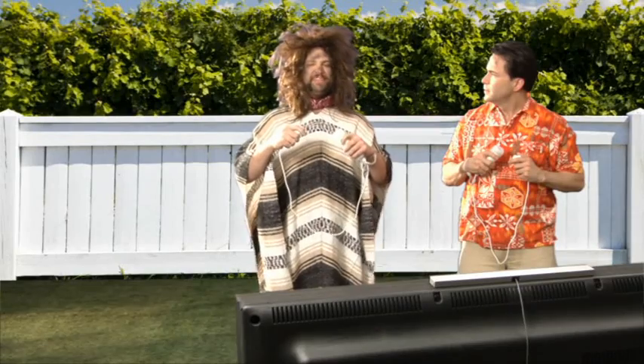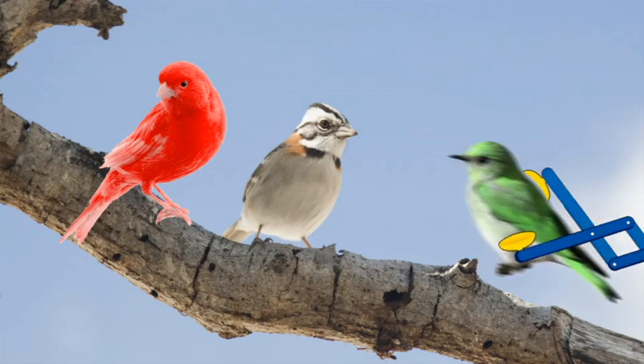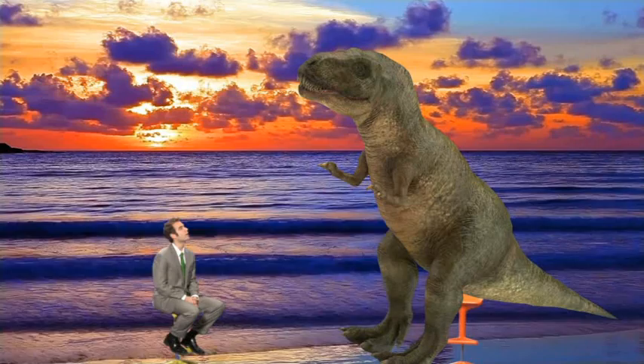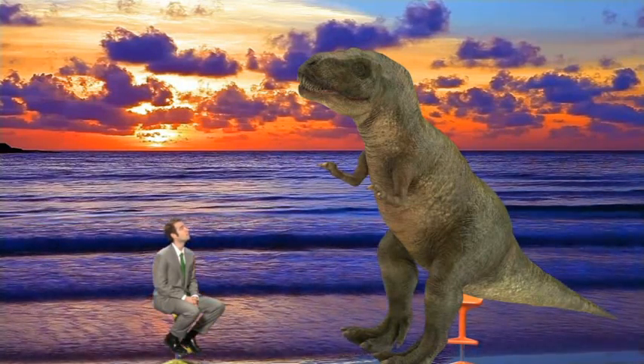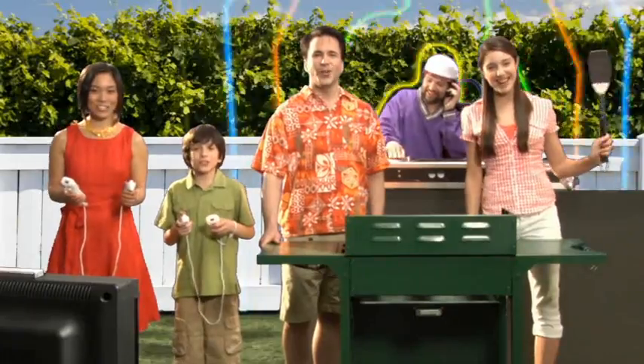There I am. Now I can play Grill Off with Ultra Hand. How has Grill Off with Ultra Hand changed your life? Wonderful. Thanks, Ultra Hand!